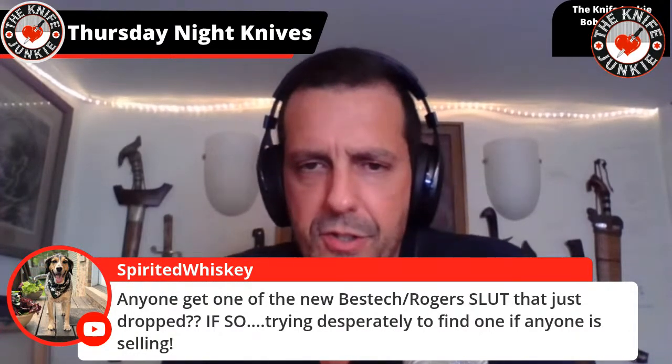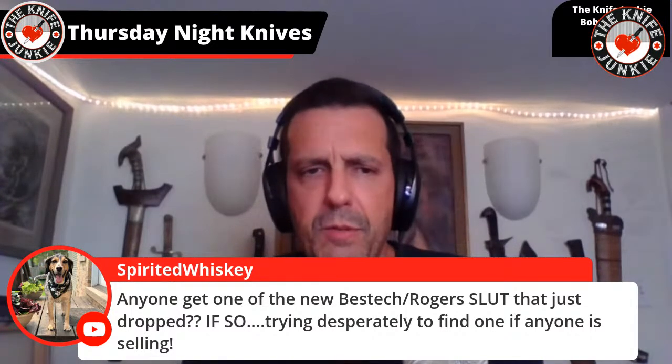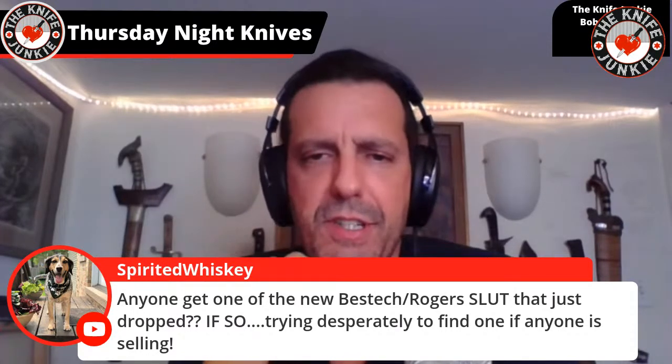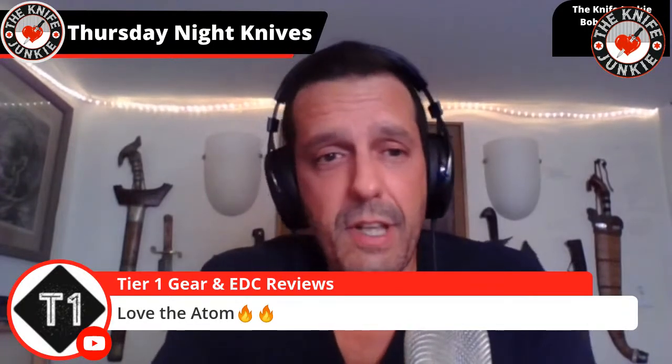Ryan asks: did anyone get one of the new Best Tech Rogers SLUT that just dropped? If so, trying desperately to find one if anyone is selling. What is that? I'm guessing SLUT is something like 'Slim Light Utility Tool' or something like that. Tier one says: love the Atom. Me too.